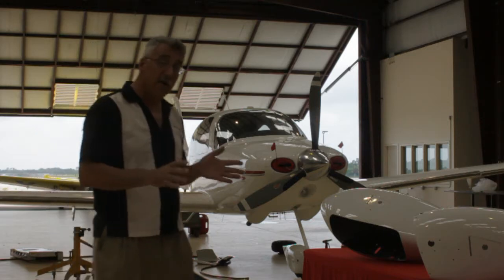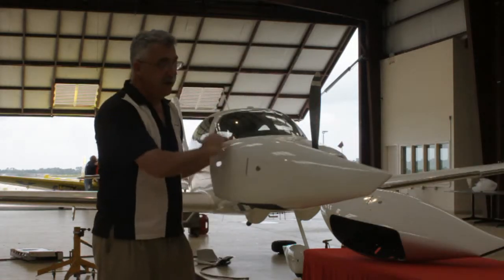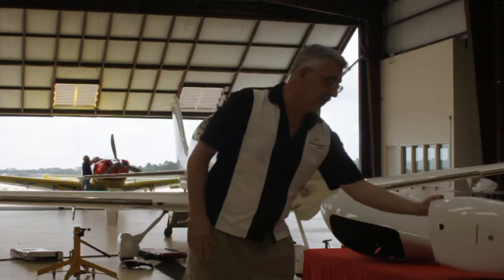They're also a different aerodynamic shape and have some special features. Here's a nose pan — different shape, lighter weight, big door so it's easy to check your air pressure. I'll show you that on the airplane here in just a second.